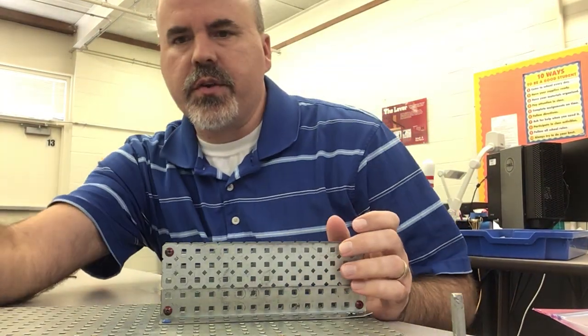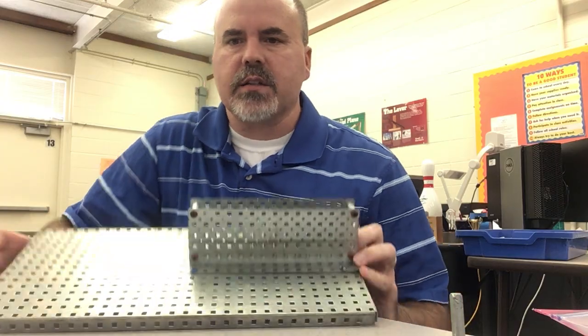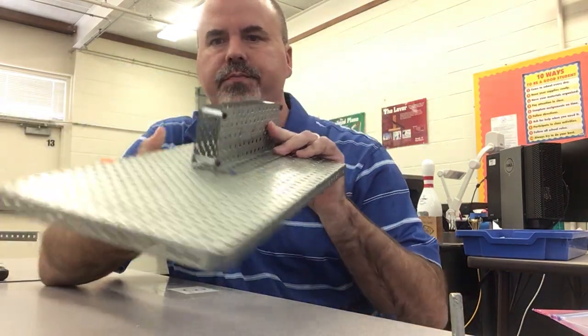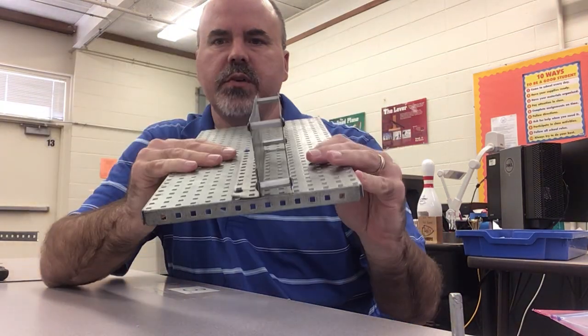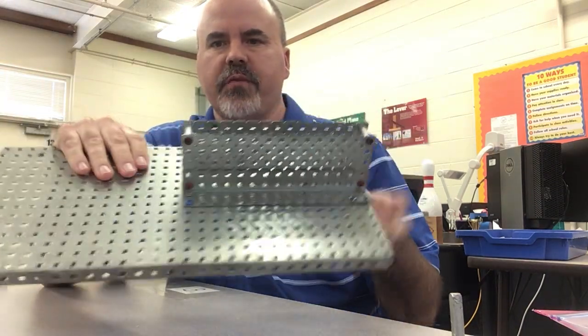Okay, now we're going to build the cam and follower mechanism. I've taken my crank and slider apart except I left this metal framework together, just like I had for the crank and slider, and I left it attached to my build plate. That's where we're going to build our cam and follower.